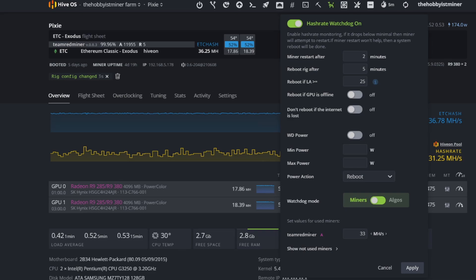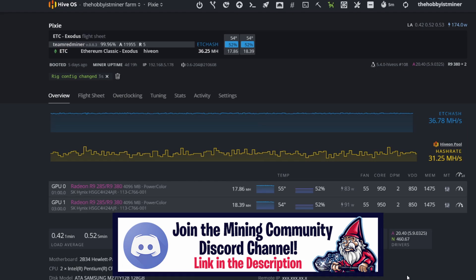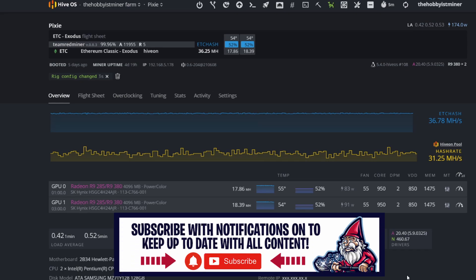To review: when Team Red Miner drops to 33 megahash or lower, after two minutes the miner will attempt to restart. If the miner doesn't recover above that threshold, the rig will reboot entirely after five minutes. Simple, easy, and good to go. I don't have to use this often, but when I do I'm super thankful to log back into HiveOS and see the watchdog doing its job. You may want to adjust settings after a few occurrences — check if your hash rate threshold is right or if your overclock isn't stable enough. At least this gets your system back up and mining, which is one of the most important things as a miner. If you enjoyed this video, please give it a thumbs up and don't forget to subscribe — take care!